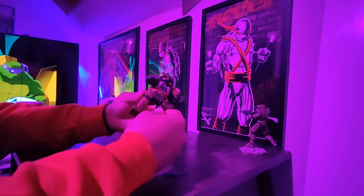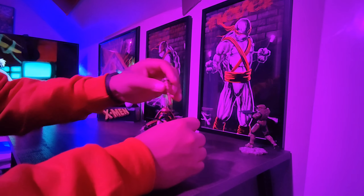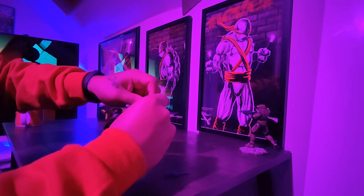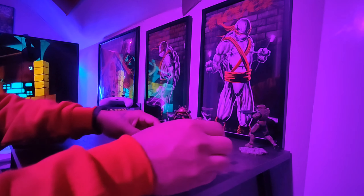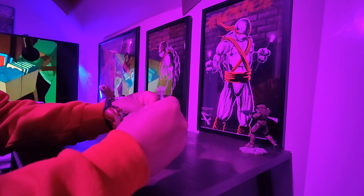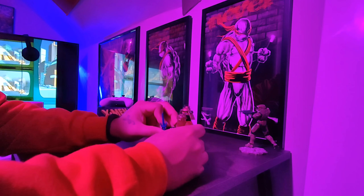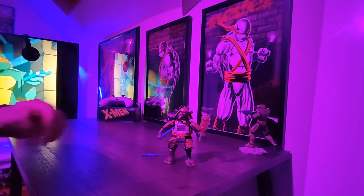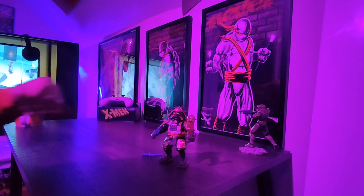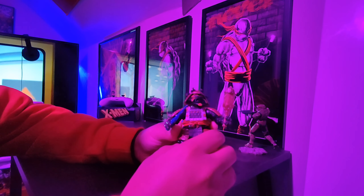The only thing is he doesn't have anywhere to put his sais. I don't know if that's how he came, but he definitely needs the time machine in his hand. I also don't know if somebody can tell me if he's missing a belt — he looked pretty much complete to me. But nothing like the classics, baby, and he looks in pretty good condition.